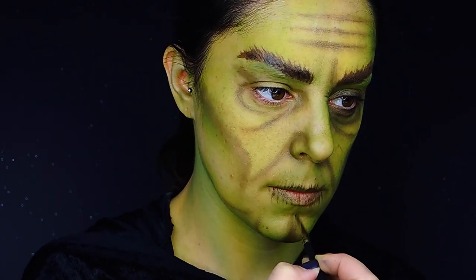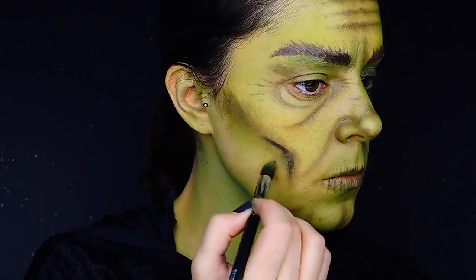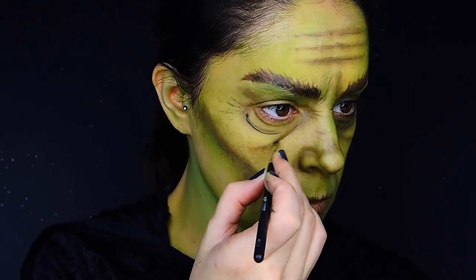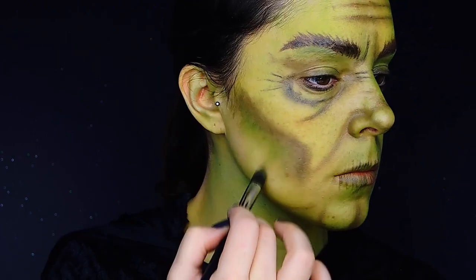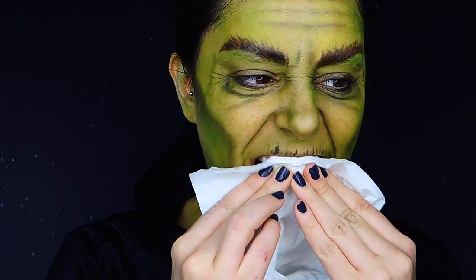I'm also going to be creating wrinkles on the lips and creating marks on the chin. In some of the areas I'm going to be adding just a tiny bit of black to give a little bit of texture and different shapes and volumes. Next is adding a little bit of green in some areas to make sure I have a little bit of dimension.